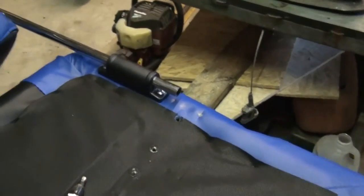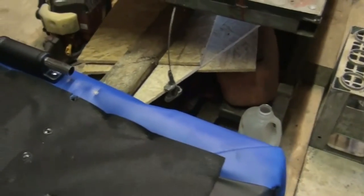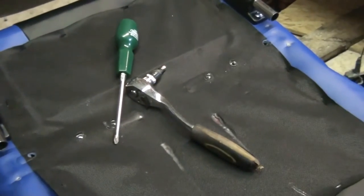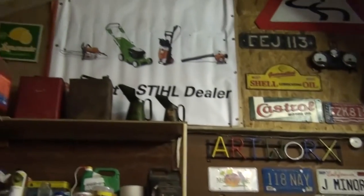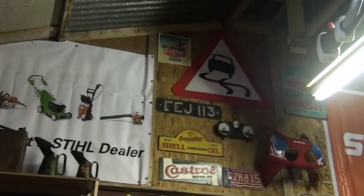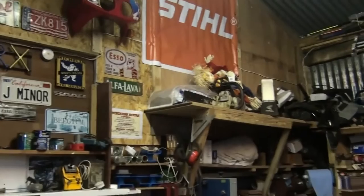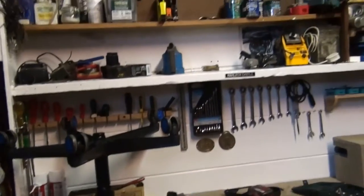I've been trying to sort the workshop out so it's a bit warmer and just make some alterations while I can. This is for Joe — because Joe asked what alterations I did in the workshop, so if you're watching this Joe, yeah this is it. I don't know if you remember it before but everything was overpowering — a big shelf came out here — but it's all nice and tidy now.